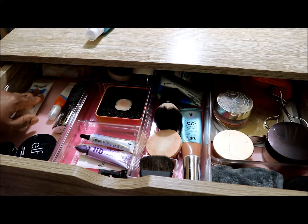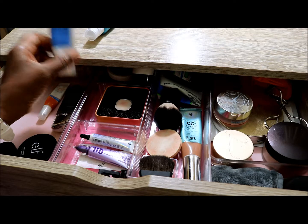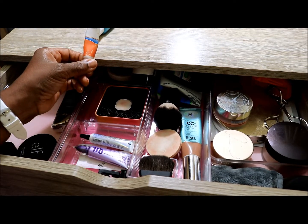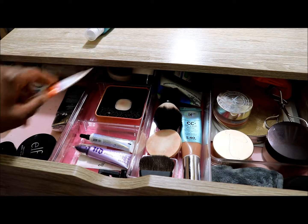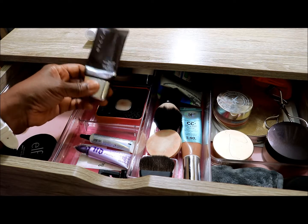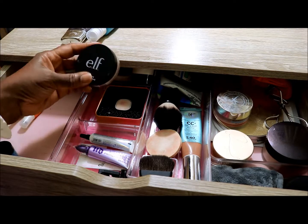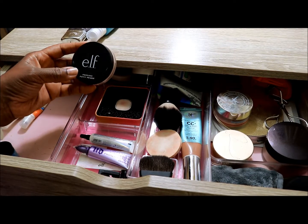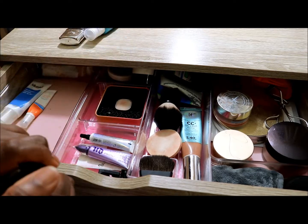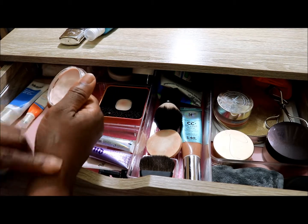The Murad Oil Control Mattifier is going to stay because I still use it some — it also has SPF 15. I will keep in the salicylic acid 2% for acne. The Becca Ever Matte will be going away because it's definitely for the summer months. The ELF Poreless Putty Primer I think is going away too.